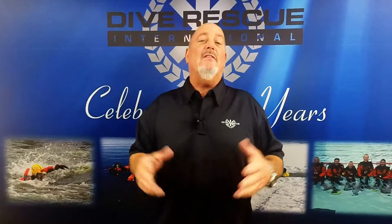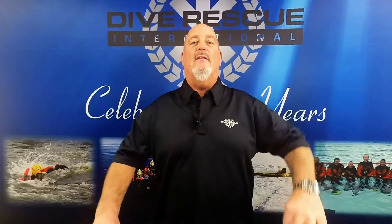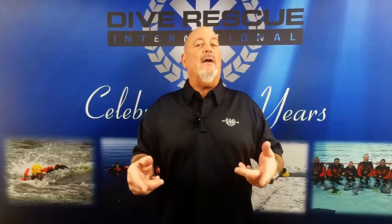Hi, this is Steve with Diver Rescue International. Today we're talking about the DRI chest harness with stainless steel D-ring. The chest harness is useful in all diving operations, including ice diving, by tethering directly to the diver.